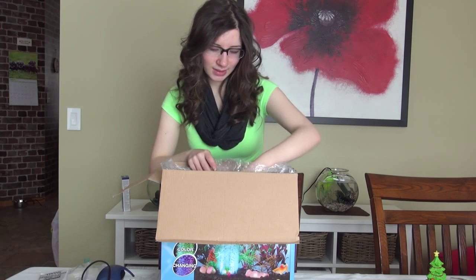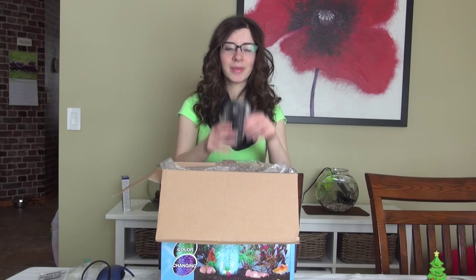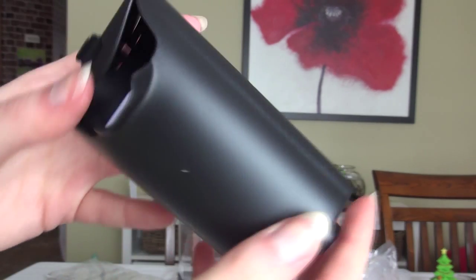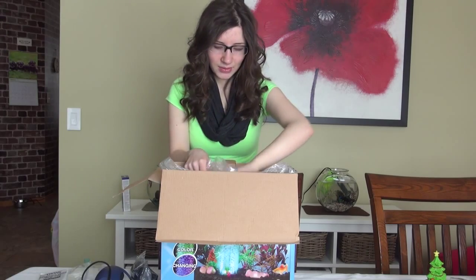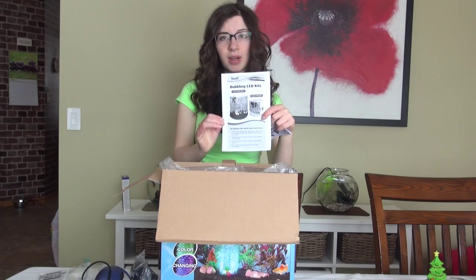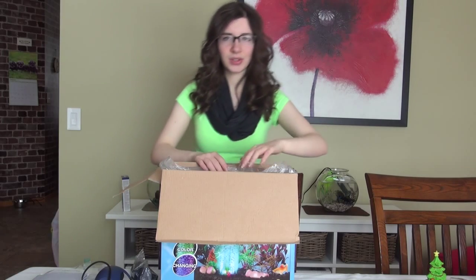And then the last thing that's in this little bag sitting inside the tank — I'm saving the best for last — is the filter and this attaches onto the back of the tank. This one also comes in a little bag and it's taped shut. The last few things in this bag are some more instructions on the air pump and overall running an aquarium, troubleshooting, all those extra things.